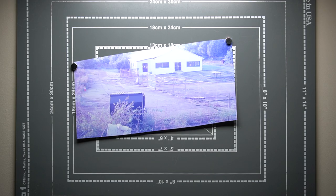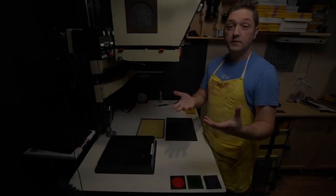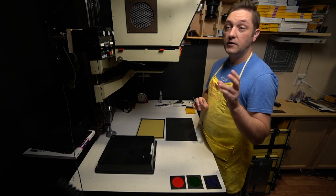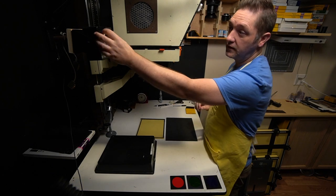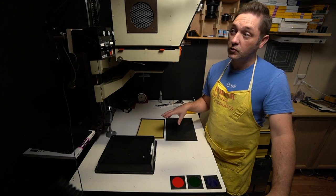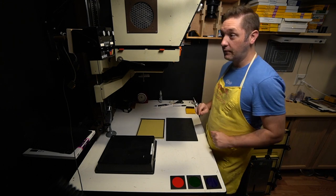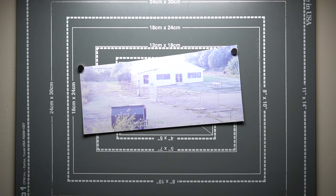Here's test strip number one. Density is actually not too far off, but we're definitely way too blue. So since we're far too blue, we're going to keep the red and green exposure the same at four seconds. I'm going to do a test strip where the blue is eight seconds. Let's turn the lights out and do that one.